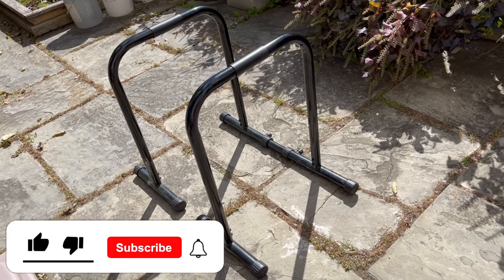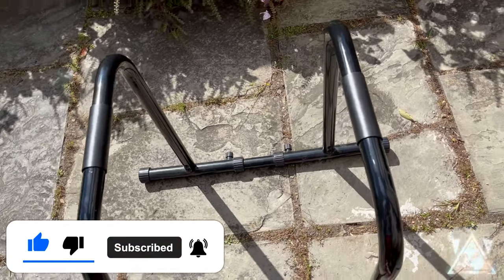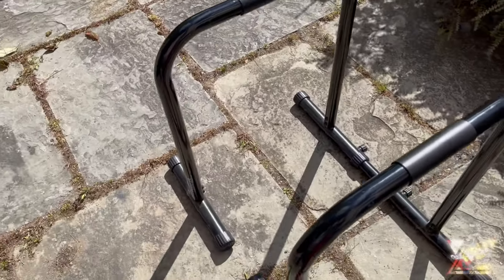Hey guys, thanks for tuning in. For this video, I'm going to be doing a review on the Pro Sword Fit dip stand station. I'm going to tell you my thoughts as well as show you some exercises.